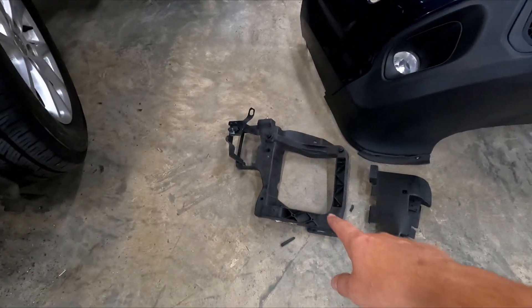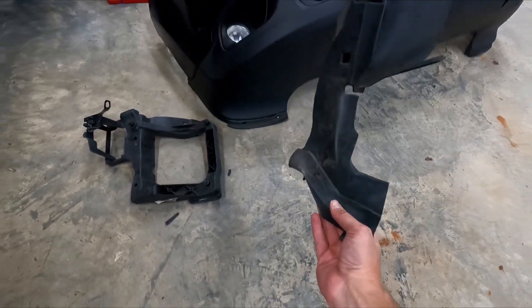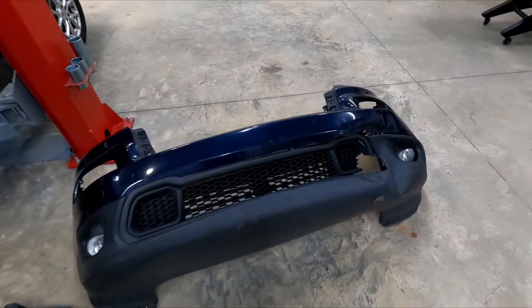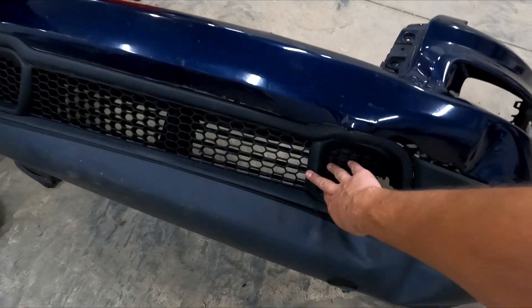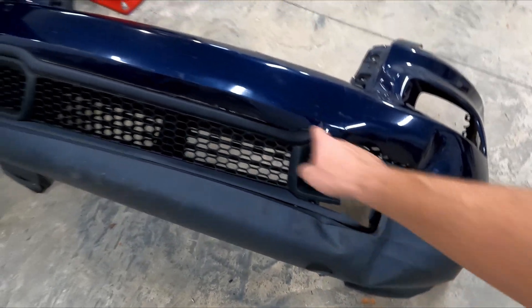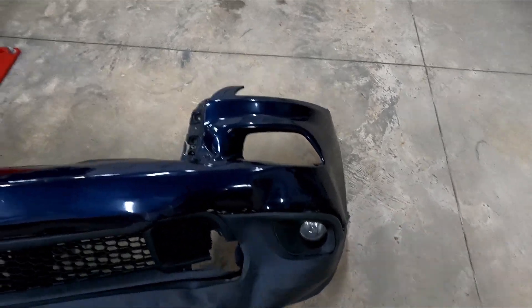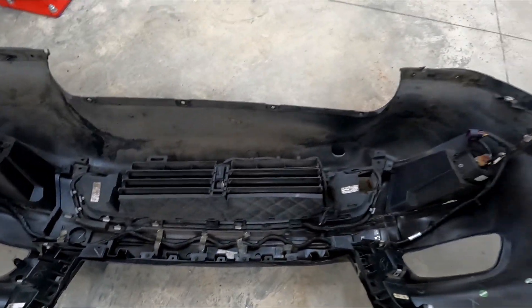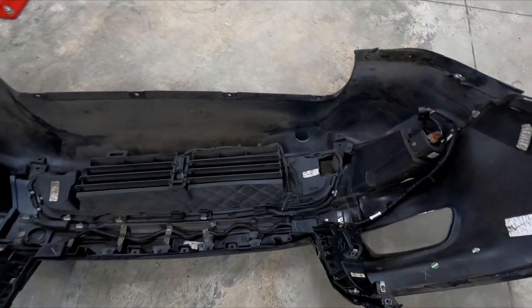The headlight bracket is broken, so I need one of those. This air deflector that goes on the side of the radiator, I'll grab one of those. Obviously the bumper — upper and lower pieces. I need the grill, and there's a trim piece that goes around. The fog lights are good. And if we look on the back side, the active grill shutter is broken, so I need a new one of those.